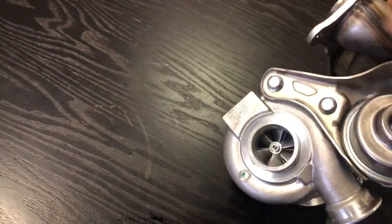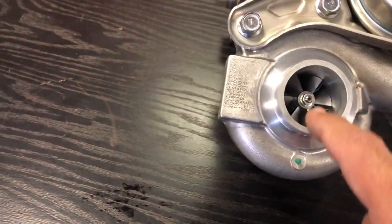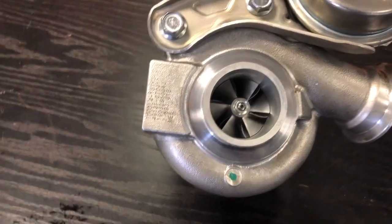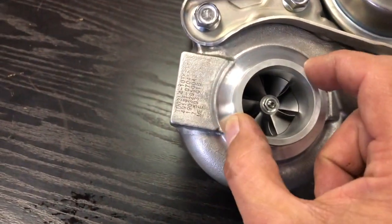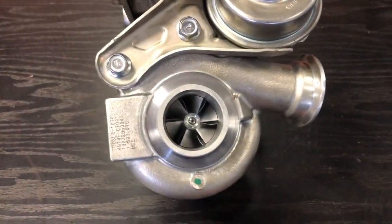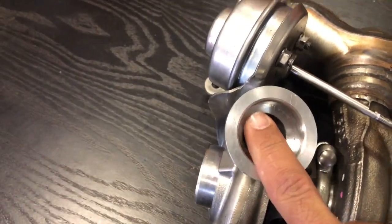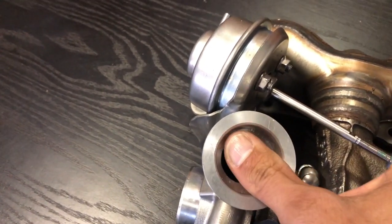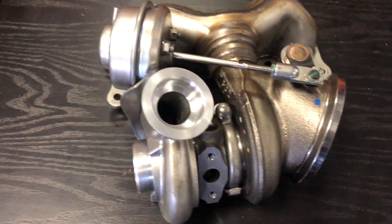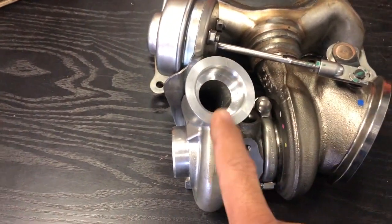Moving on to the actual upgrade side of things: the first challenge is that people like to install larger compressors. When building hybrids, they machine a larger compressor into the housing. But this housing — my hand is bigger than it — is absolutely minute. My thumb actually blocks the entire outlet on the compressor housing. So do not expect a huge or oversized compressor wheel to be able to flow through this housing. The housing will choke it. That's challenge number one.